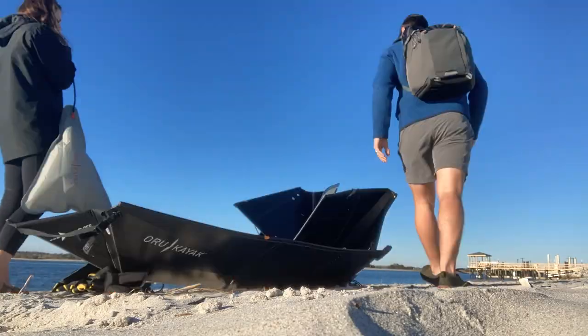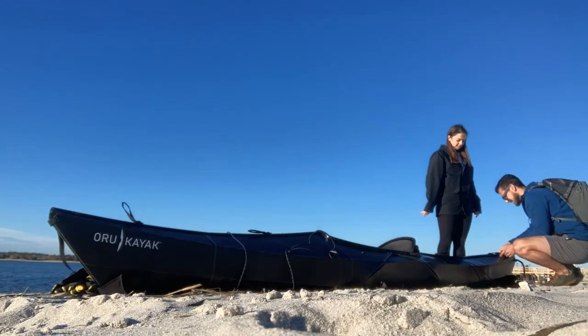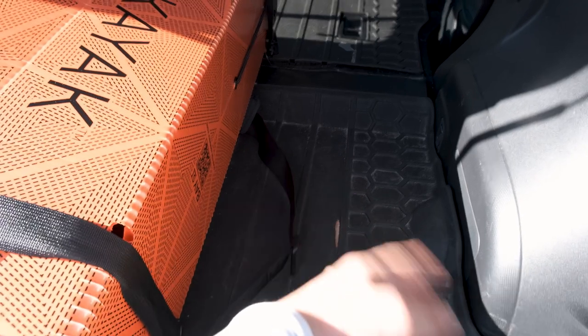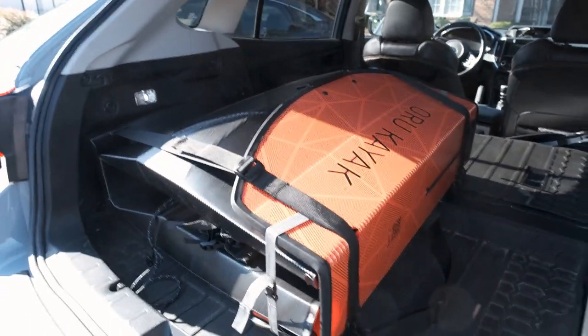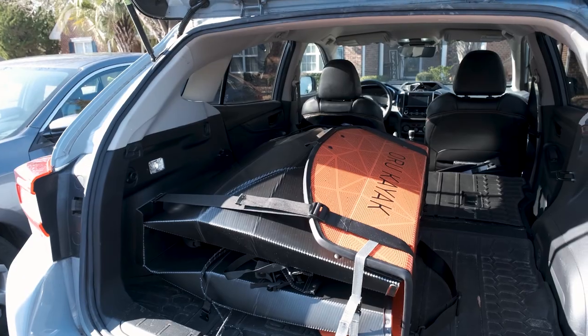Let's talk about the portability of this kayak, which is potentially its most attractive feature. I live in an apartment, so I don't have a lot of room to store a full-size kayak, and this was the perfect solution for me. It's something I can just fold up and store in a closet. As far as fitting in a car, it fit in my Crosstrek with no problem. I could probably fit it back there leaving the seats up — it's a little bit of a squeeze, but it can definitely do it. Folding down the seats obviously gives you way more room. Either way, it is as advertised: very portable.